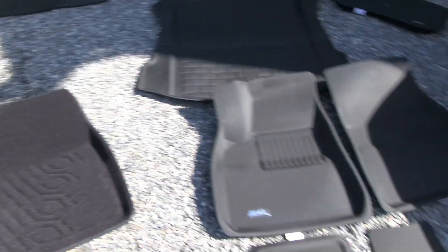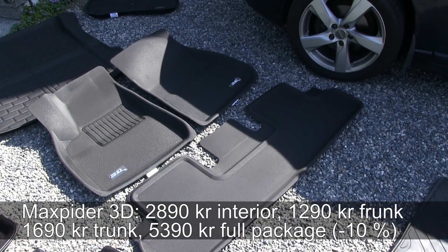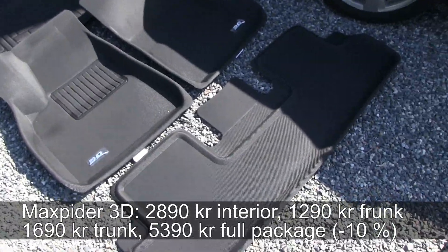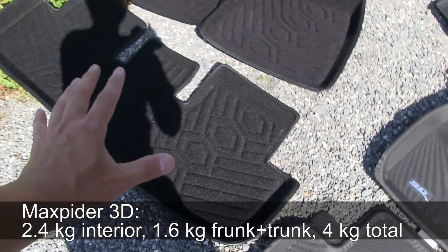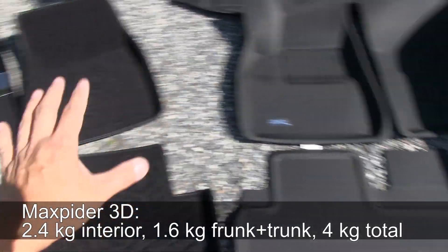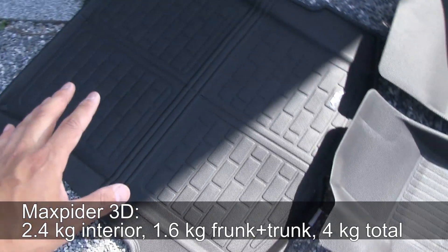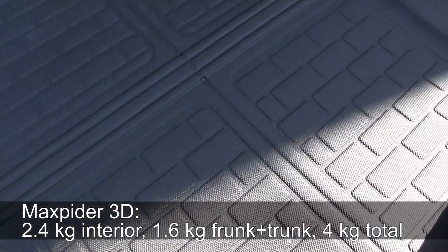The really impressive one is the 3D Max Spider. It's the most expensive set here, but it has a cool carbon-fiber-look texture and a nice edge, and the mats are really light. Even though it's not as light as the Gytis fabric set alone, the 3D Max Spider also includes trunk and frunk covers, so when you count the full set it's actually the lightest overall in the whole test.